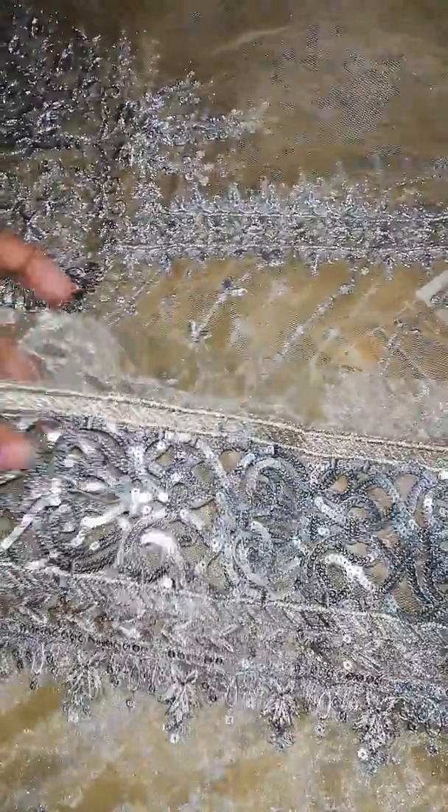Now we are going to the sleeves. These are net sleeves — embroidered sleeves. This is the shoulder side and this is the same on the other side. With this, there is Mori cut work — this is cut work. Look at this.